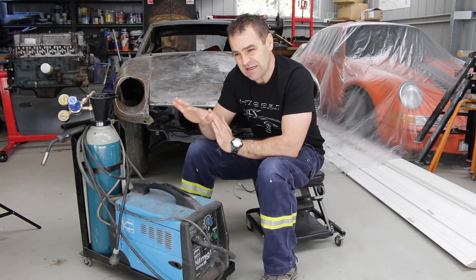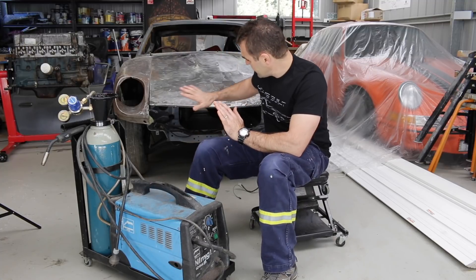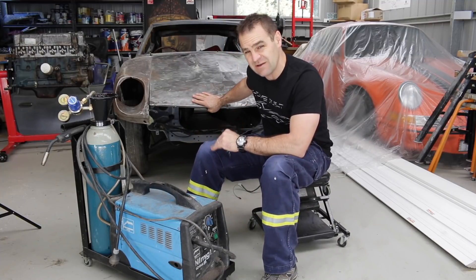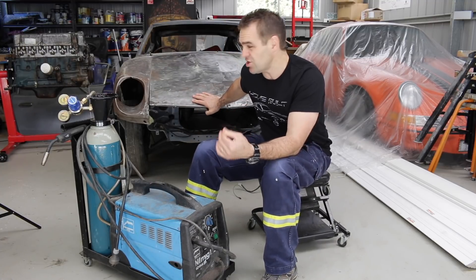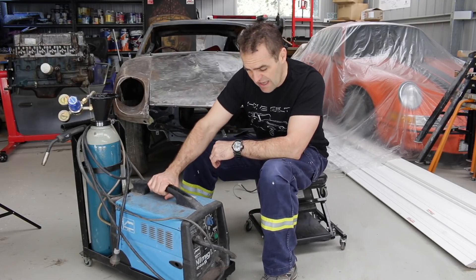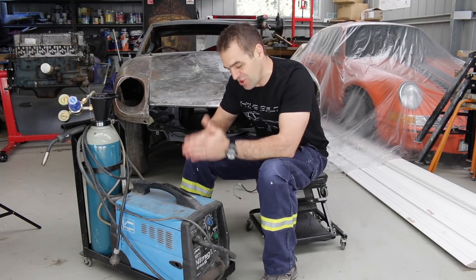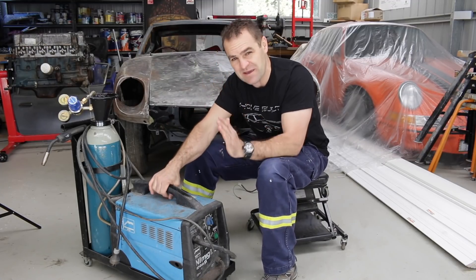Fantastic piece of gear. I am far from the greatest welder, but I've used this for everything from sheet metal panel work all the way through to welding my roll cage. It is a great bit of gear, and if you are setting up a home workshop and want to do your own fabrication, I highly recommend getting a MIG of some sort.